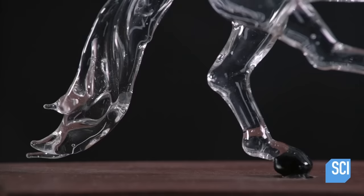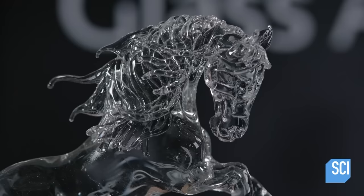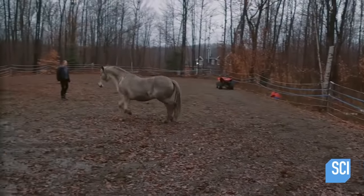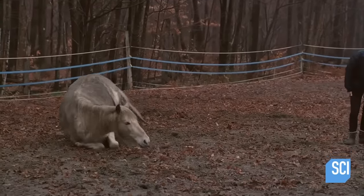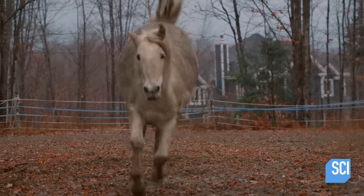With this glass sculpture of a donkey, the artist's two passions come together: art and horsemanship. The artist takes inspiration from her horse, observing the swell of his muscles as he romps. And once she's done observing, inspiration isn't the only thing she's going to take from this horse.